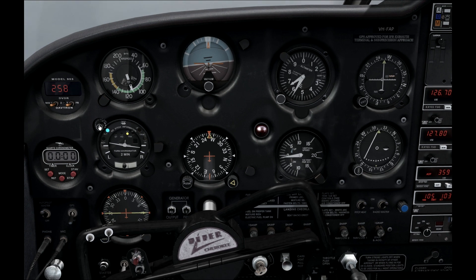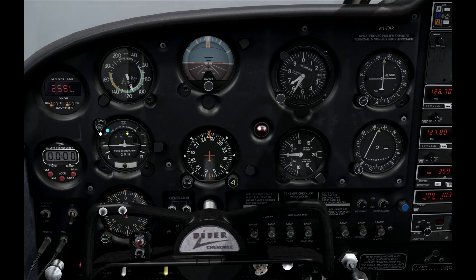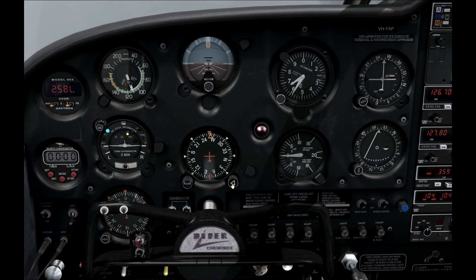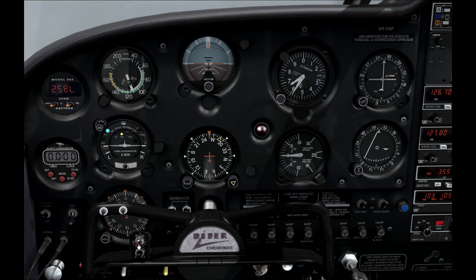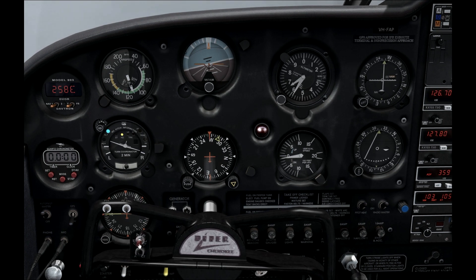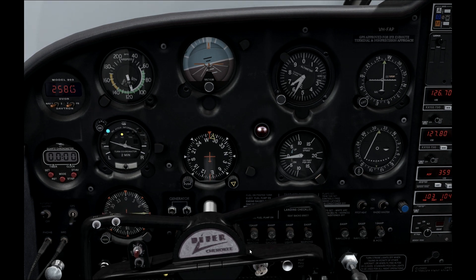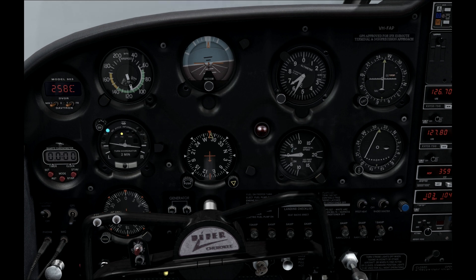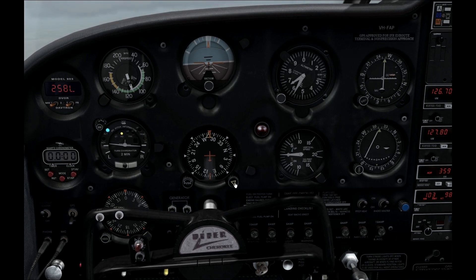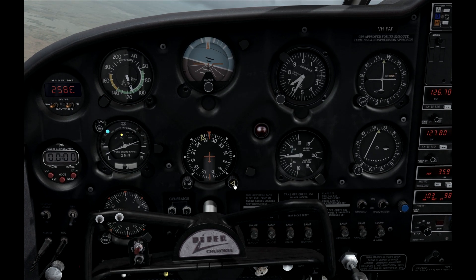Now let's look at heading mode. Heading mode will cause the autopilot to steer the plane in whatever direction you have set on your heading bug. First we set a heading, then we engage the mode. The plane automatically turns towards that direction, and once it reaches it, it will continue to fly in that direction. You can turn the heading bug a bit to the left and you can see the plane wants to track and follow what's on the heading bug.